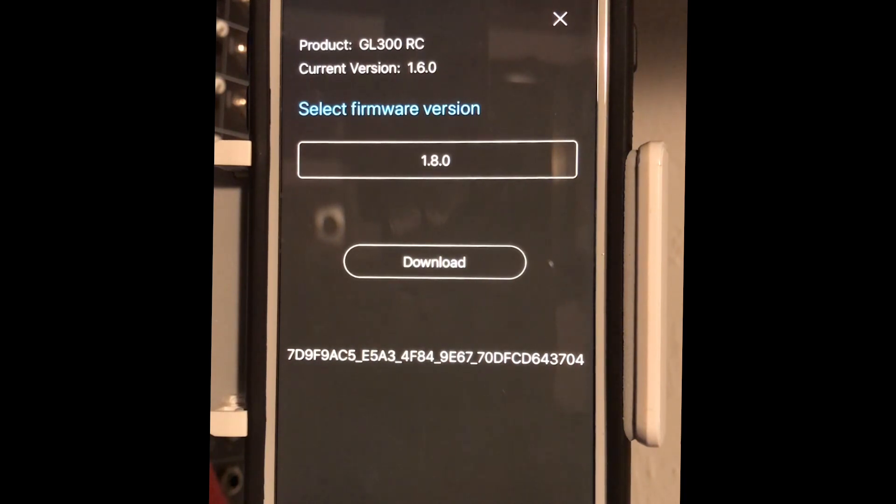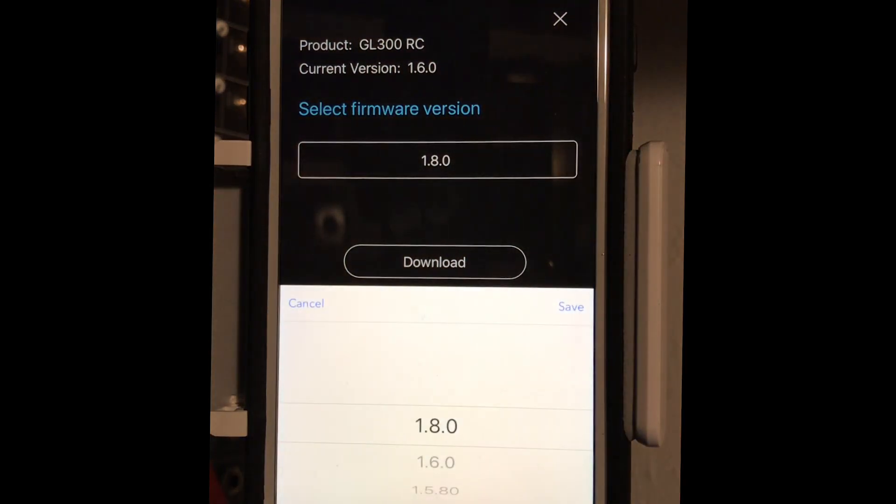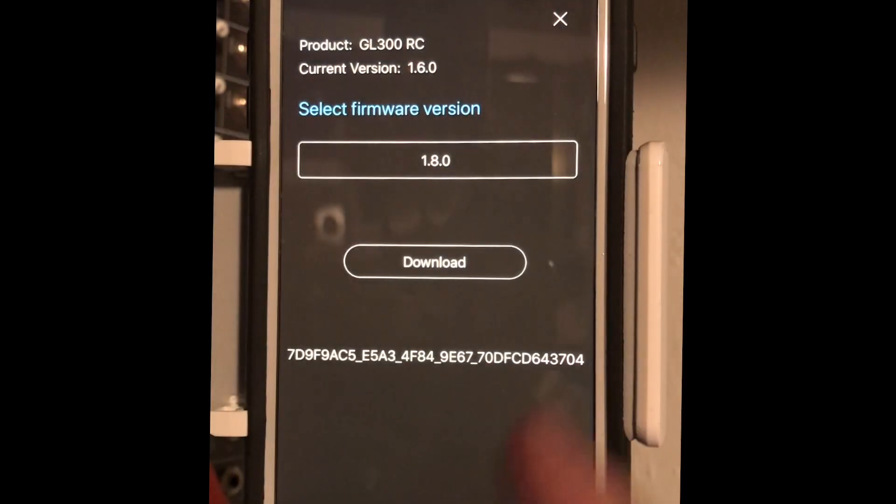Look at that — it says there's a 1.80 firmware, but it didn't work for me. It says download error. So I went to 1.6, hit download, and it worked and brought my controller back online. I was happy again.